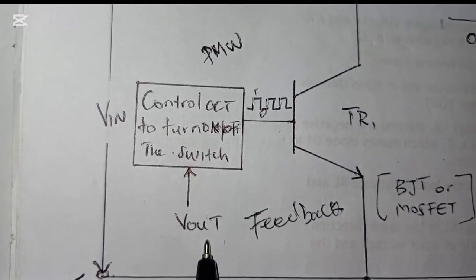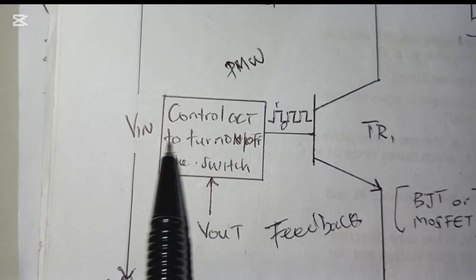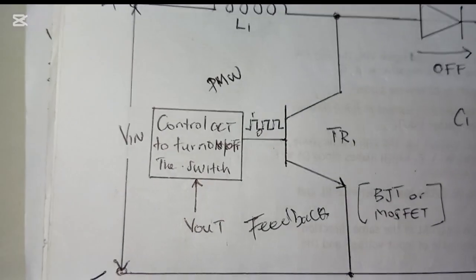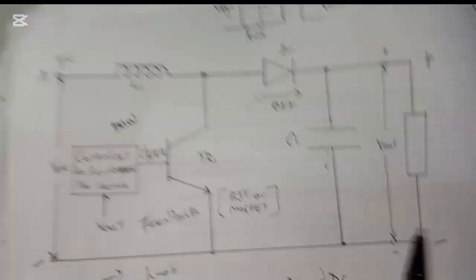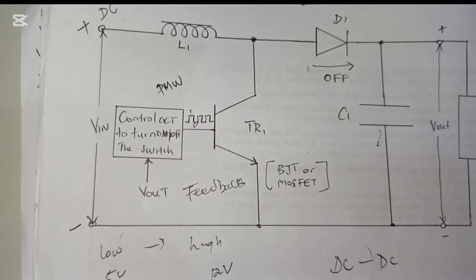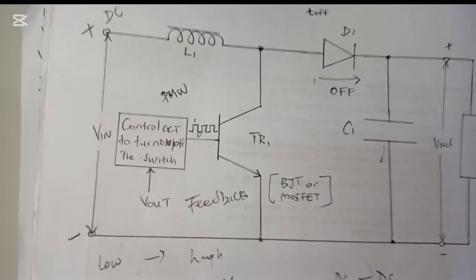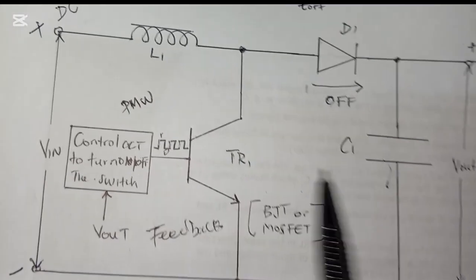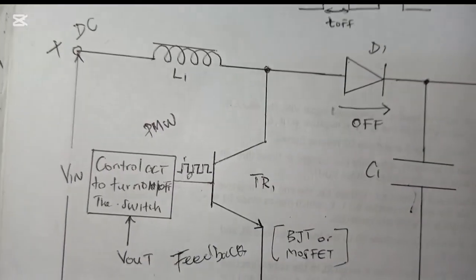Another important thing: the output voltage V_out is fed back to the control circuit which controls the MOSFET or transistor. The reason the voltage is regulated is because there is a feedback circuit comparing the input voltage with the output voltage. This allows us to get a steady, constant output voltage regardless of fluctuations.